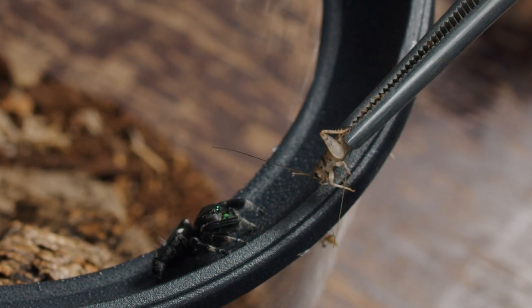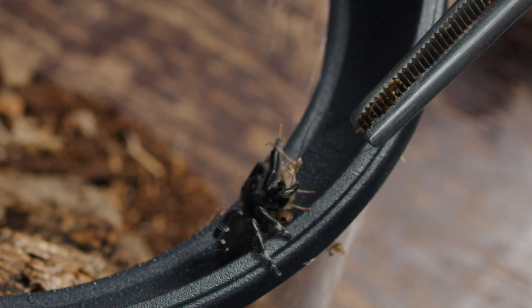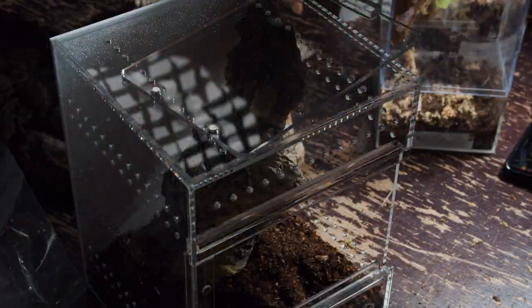We're going to start off with my male Phidippus regius, or the regal jumping spider. I already put in some substrate — it's just jungle mix — and I've got a lot of different pieces of cork bark that we're going to lean up against the side so it has somewhere to hide and make its webbing. Other than that I'm just going to throw in some moss and leaves, mainly just for aesthetic purposes, and then move these spiders in.